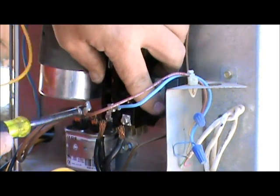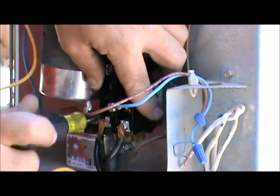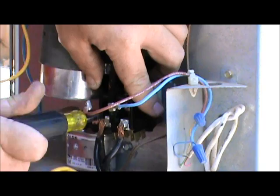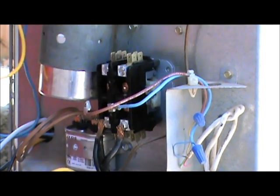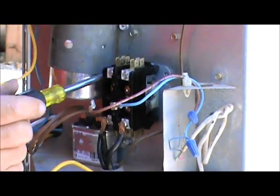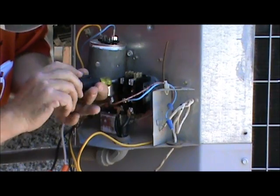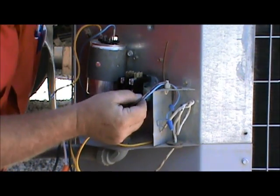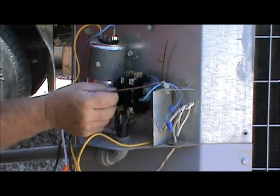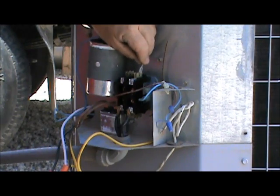Quarter-inch nut driver — put the new contactor in there. Now we've got our new contactor; I'm going to put these two screws in. Remember, we had our yellow wires on the right and black wires on the left. Let's hook up our low voltage — one here, one here. We got that taken care of.